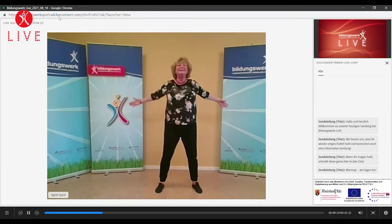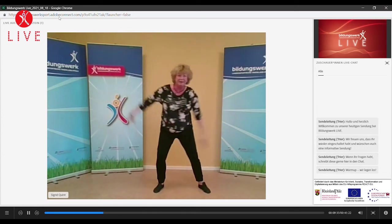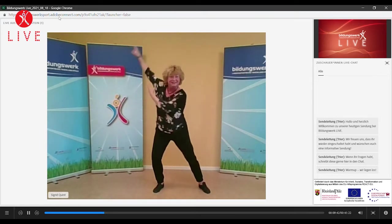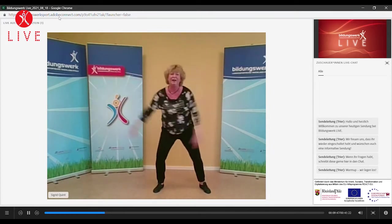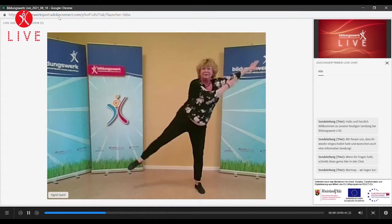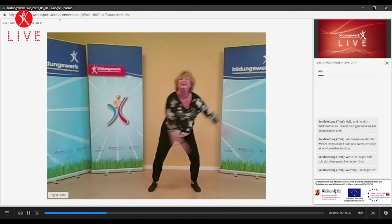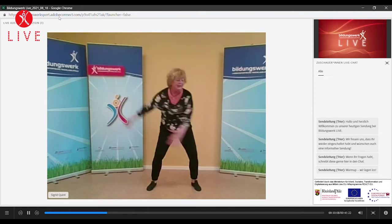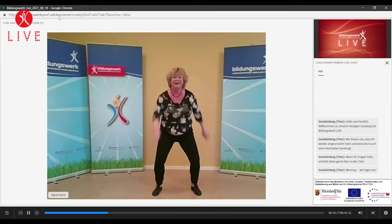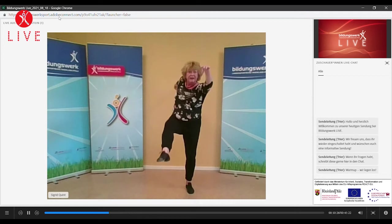Schwingt einfach mal die Arme rechts, links. Knie sind beweglich. Ganz locker. Und kommt so weit in die Streckung, dass ihr das Bein abheben könnt. Ganz locker, gar nicht so hochheben. Und wir tippen wieder an. Lassen auspendeln. Und schwingen vorrück die Arme. Und wir können jetzt im Gegenzug ein Bein heben. Ich habe jetzt mein rechtes Bein, meinen linken Arm. Wir wechseln jetzt gleich mal. Und heben.